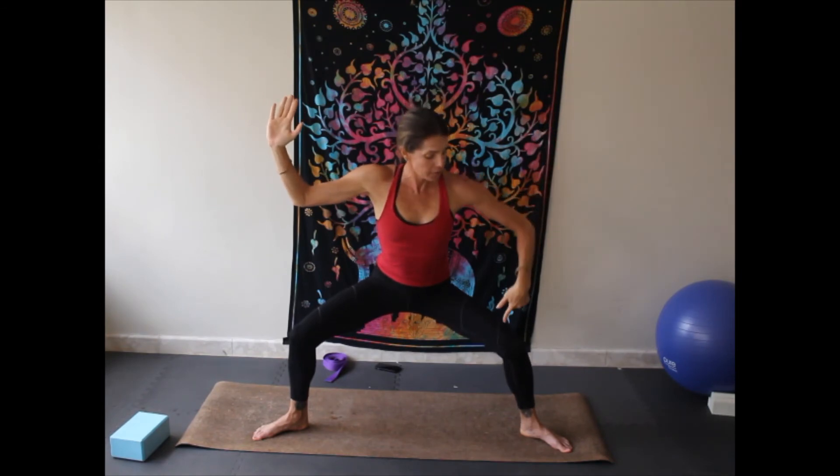Press yourself up, once again pivot forward, toes turned out, heels turned in, dropping into goddess. Arms can stay at heart center or come up to goddess pose. Lifting up on the right toe so your right heel is in the air, and we're going to pulse — pulse, three, four, five, and six. And switch — notice my body doesn't move, it's just the heel comes up — and pulse, pulse. Keep your chest lifted. And press all the way up.